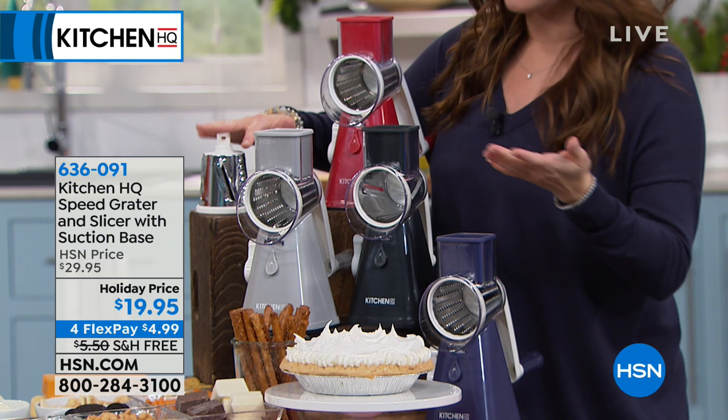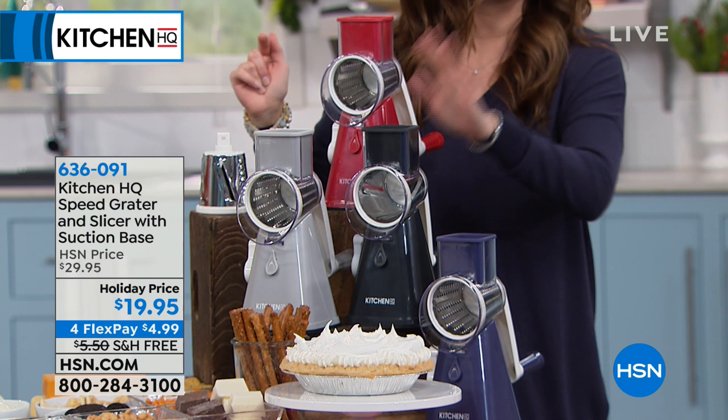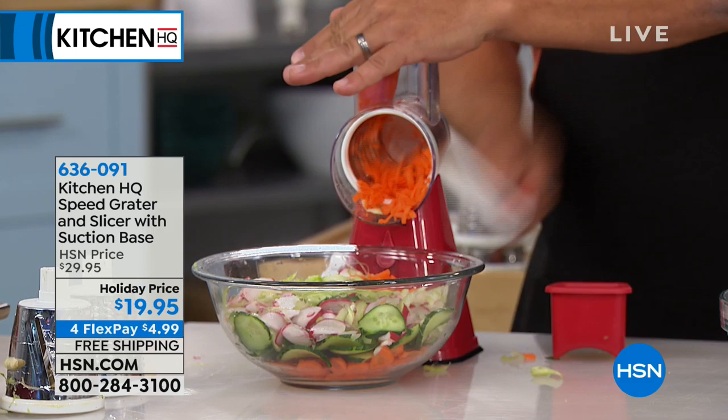You choose: do you want the blue, the gray, the red, or the black? Under $5 on your charge card. We have sold about 60,000 of these this holiday season — it's crazy.